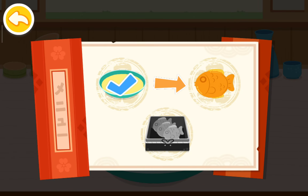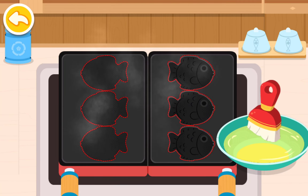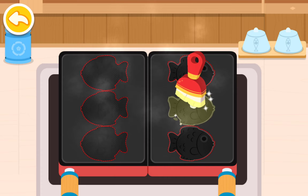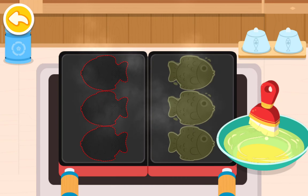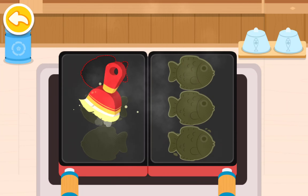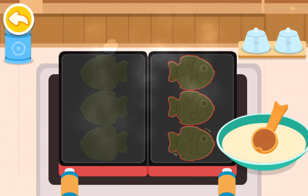Bake taiyaki. Add half of the batter first.